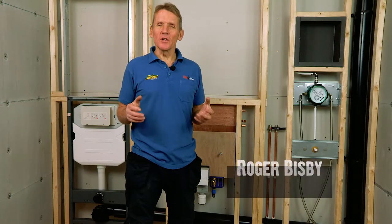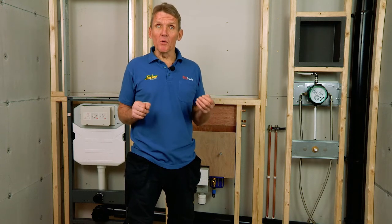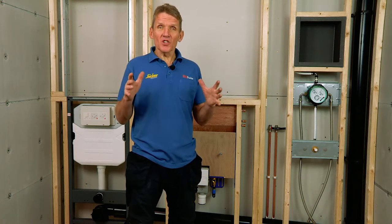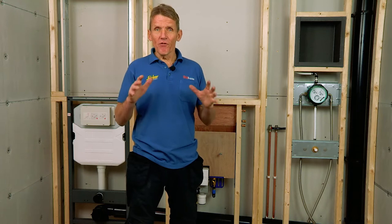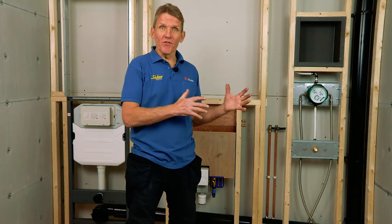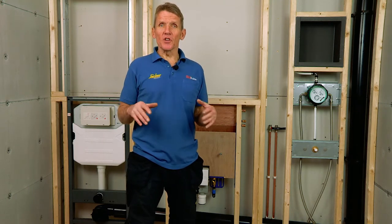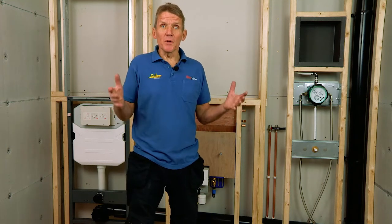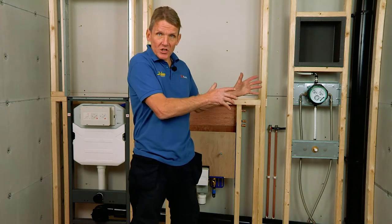In this video I'd like to introduce and demonstrate the Abacus pre-plumbed working wall. This is a modular system made for multiple bathroom construction. It arrives on site factory fitted, fully tested and ready to fit. The big advantage is that not only do you get consistent build quality, but this can be fitted by a carpenter, a plumber, or somebody who's simply been trained just to fit these systems alone.